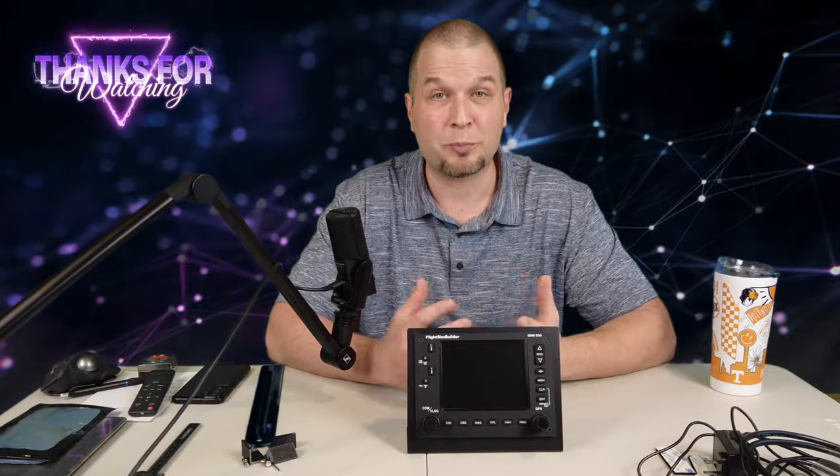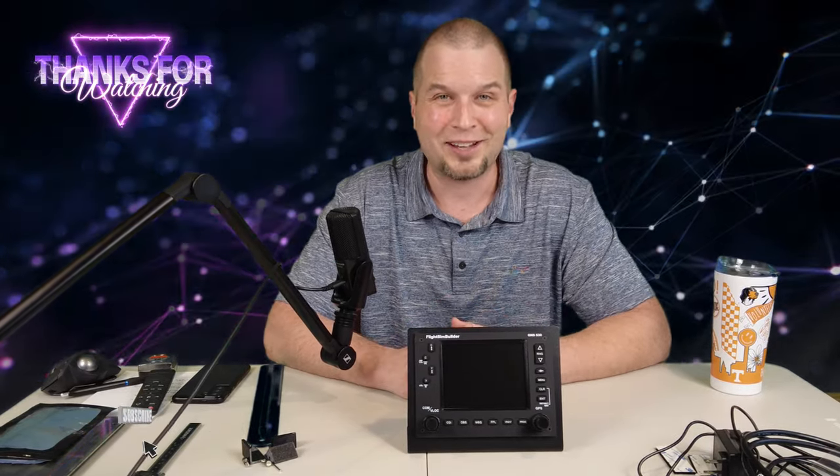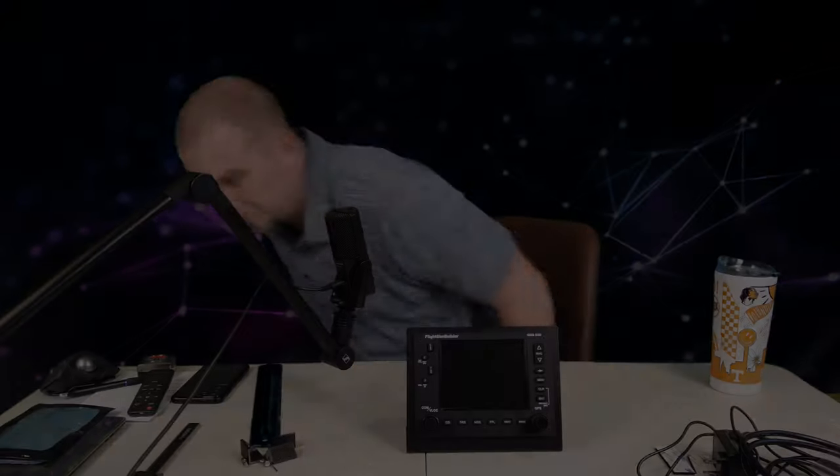That's going to finish up part one of the GNS 530 review. If you have any comments or questions or something you would like to see about the product, please let me know down below in the comments section. And as always, if you enjoyed today's content, make sure to hit that subscribe, tick on that little bell, and smash that thumbs up button to all my flight simmer friends around the world. Keep the blue side up and we will see you on the next one. Thanks for watching everybody. If you would like to see part two of the series, click up here if it's available.